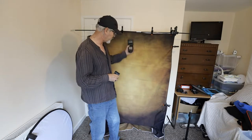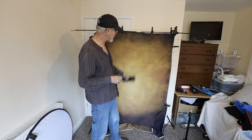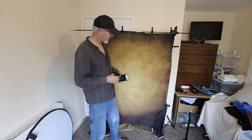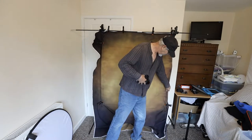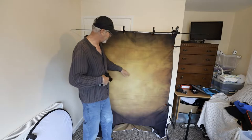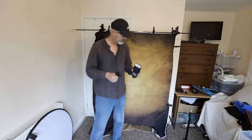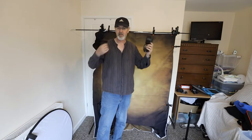Better quality backgrounds are probably better so you won't have the crease problem, or you can actually iron most of these materials. Either way, we'll address it in post-production.